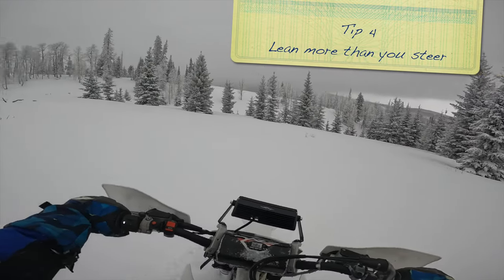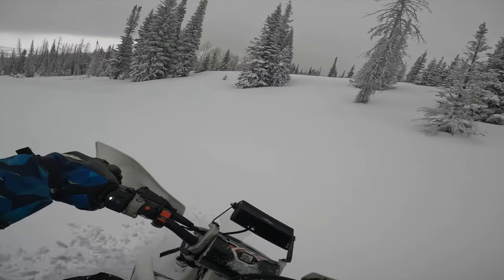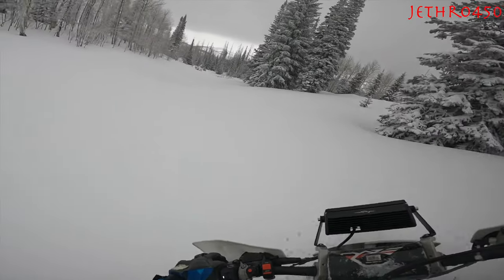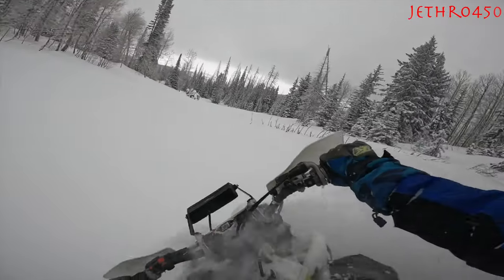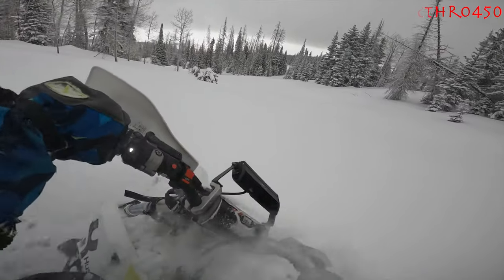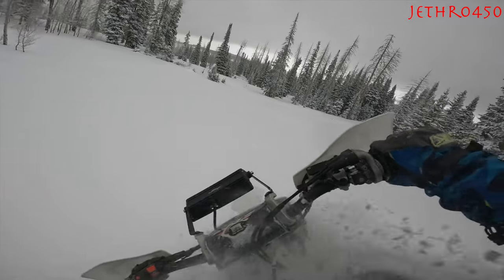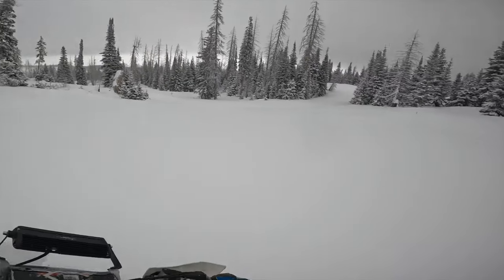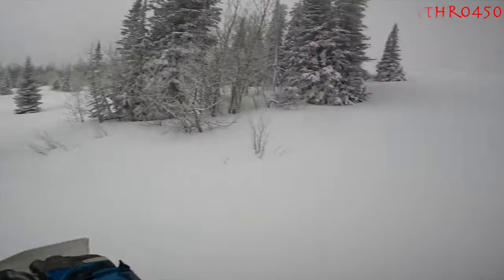Tip number four: riding a snow bike takes a little bit of learning. You don't necessarily just push the handlebars to steer it — you do more leaning than you do turning. You see I'm turning the bars here a little bit, but that's because I'm in powder. You will notice, especially on roads to get to these places, that you need to do more leaning than you do steering.